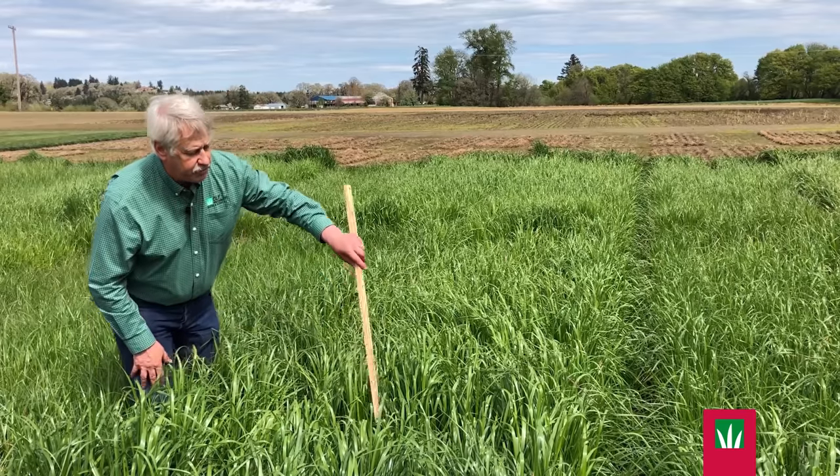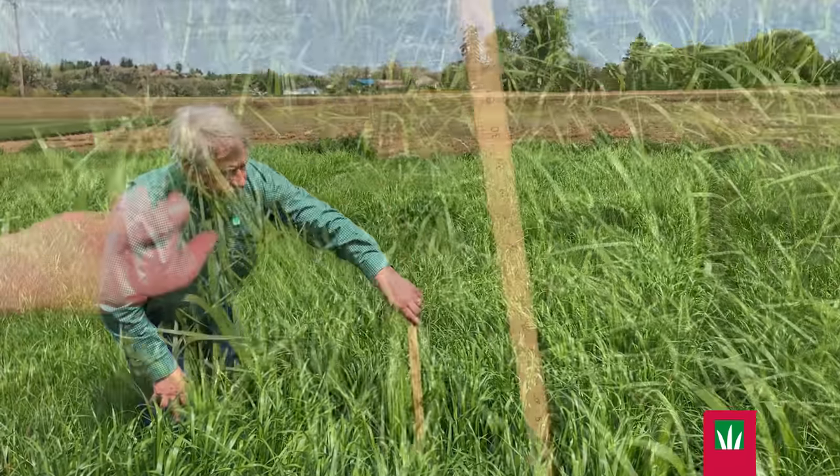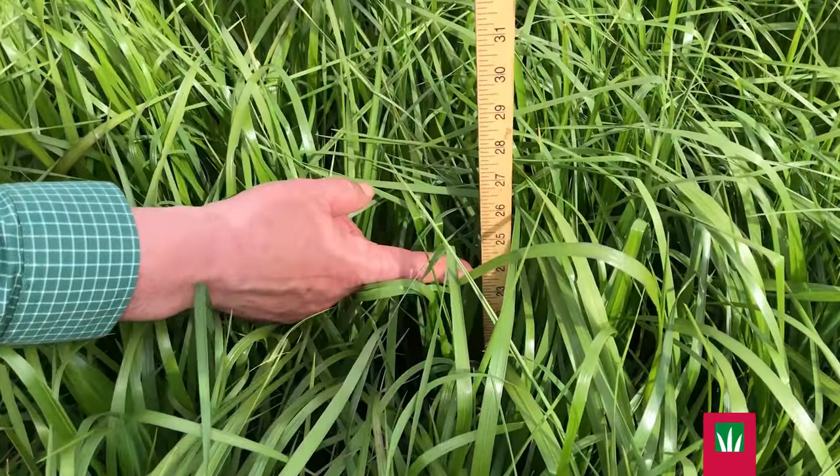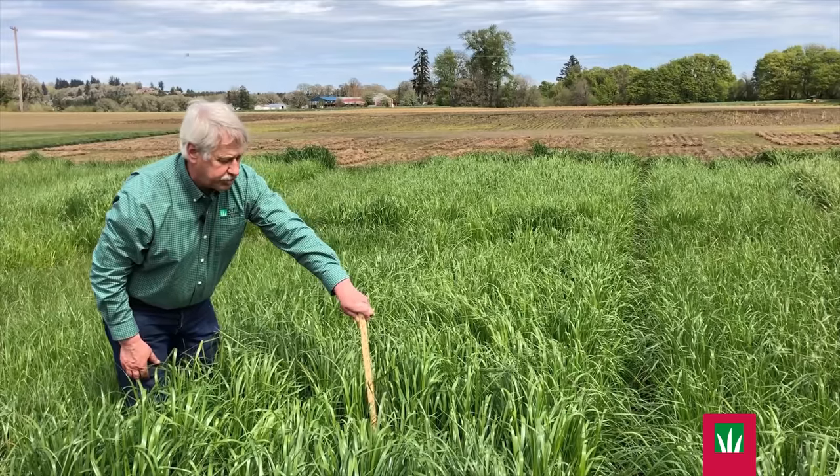As a hybrid with ryegrass, we have excellent dry matter yield. Looking at it, we're up here at about 24 — so much more forage yield.